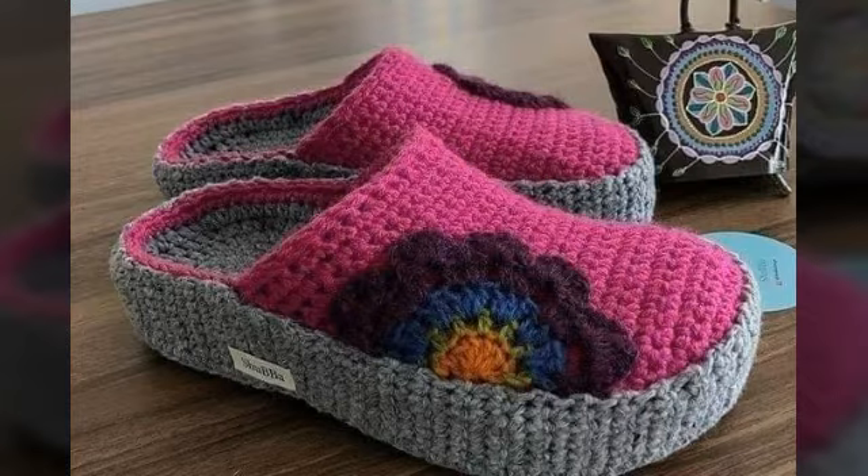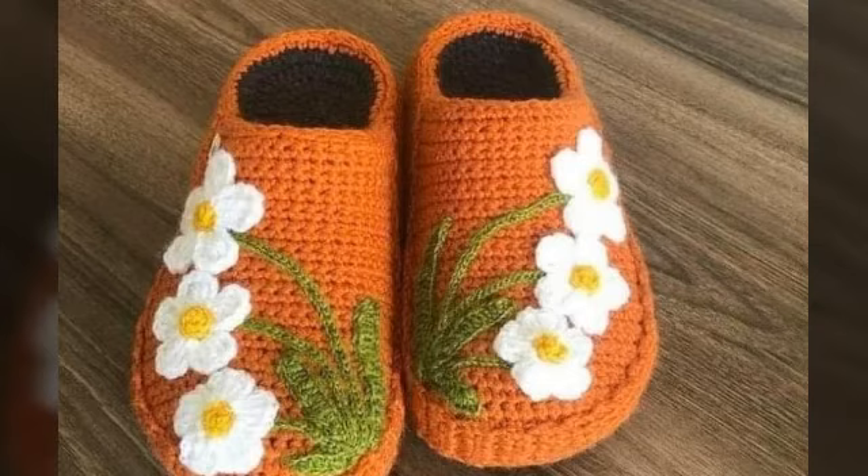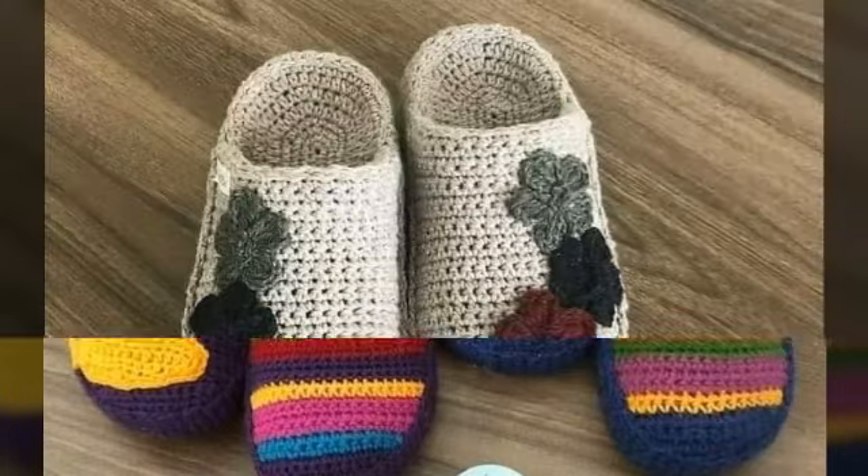I am showing you here a lot of shoes and chapples. This is a very good design of half-chapples. Half-coat shoes — this design is showing you here a lot of colourful designs and it is very beautiful.